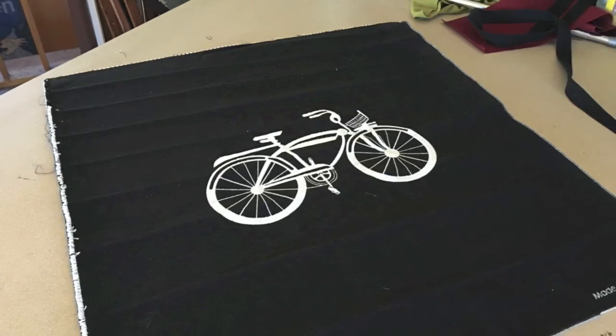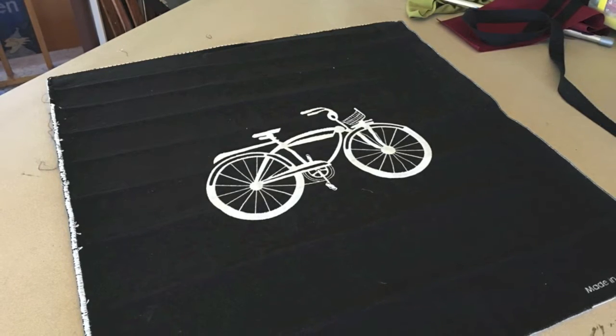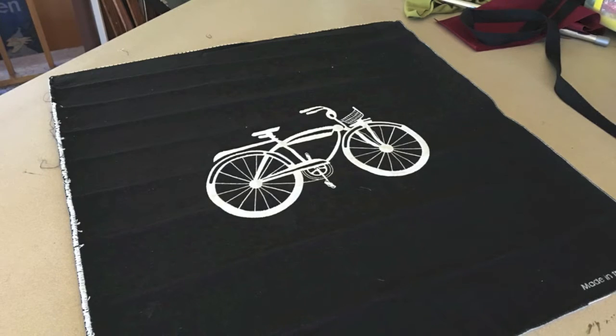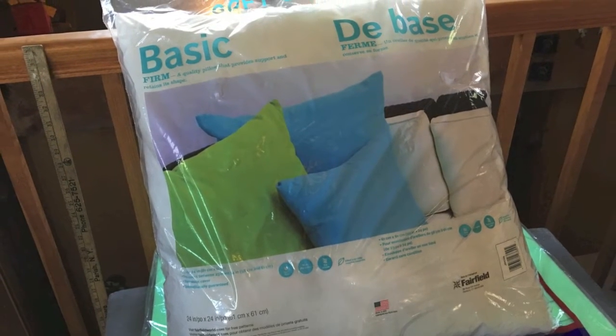I love bikes, so when I found this applique at the sewing store I knew I needed to get it and make a pillow out of it to put somewhere in my house. So I purchased this preform pillow and got to work.